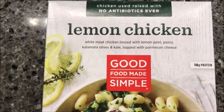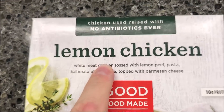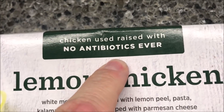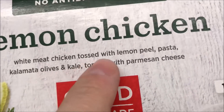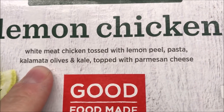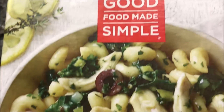Hey guys, welcome to another lunchtime review. Today I'm going to try this Good Food Made Simple brand lemon chicken. It's chicken raised with no antibiotics ever. It's white meat chicken tossed with lemon peel pasta, kalamata olives, and kale, topped with parmesan cheese. Sounds pretty good.